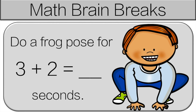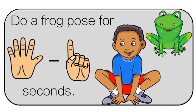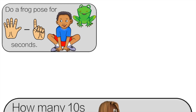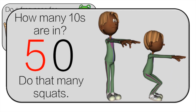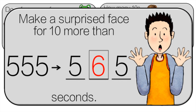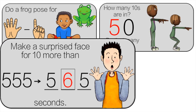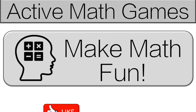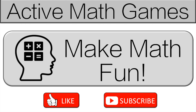Hello and welcome to my channel Active Math Games. Before we get started with today's video, I'm going to let you know a little about the channel. All videos are for kindergarten to grade 2 students. They're Common Core aligned and they're activities mixed with math. They are great for distance learning and in-class learning. My goal is to make math fun. Please like and subscribe if you're interested in making math fun for your students.